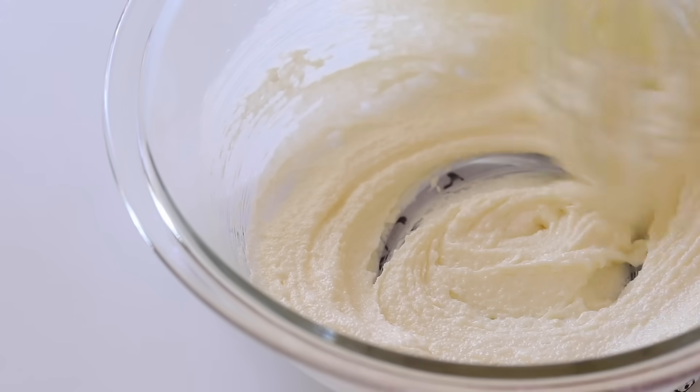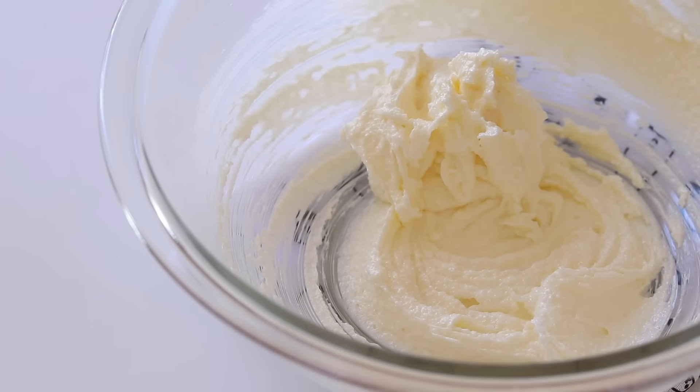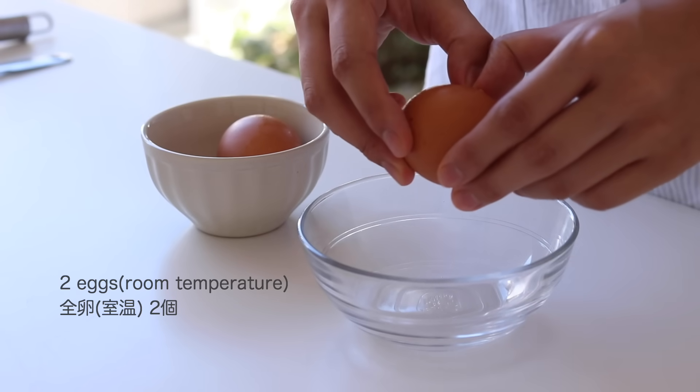I think it's very delicious. I'm going to add a little bit of chicken. This is the one I want to eat. This is what I want to eat.